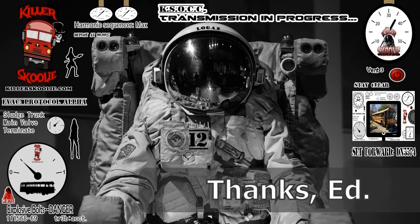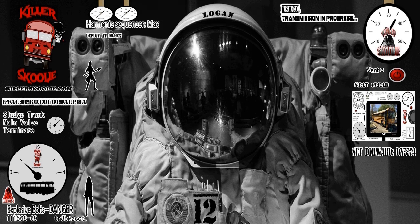Thanks, Ed! That's Ed the Undocumented Space Fungus, everyone! Great job, Ed!